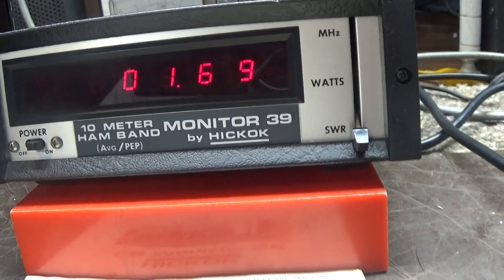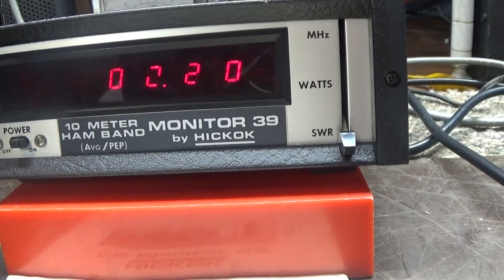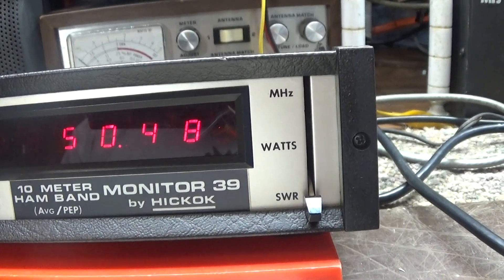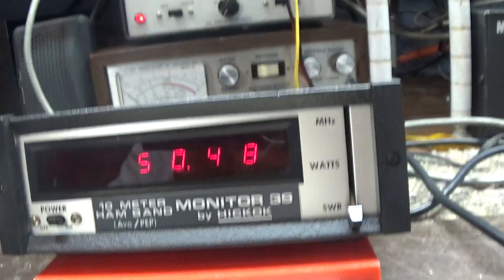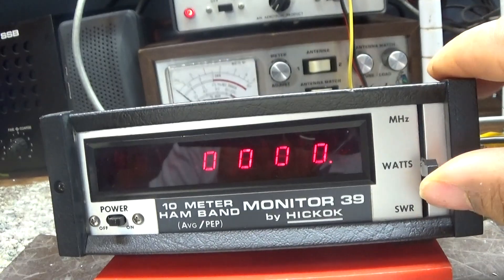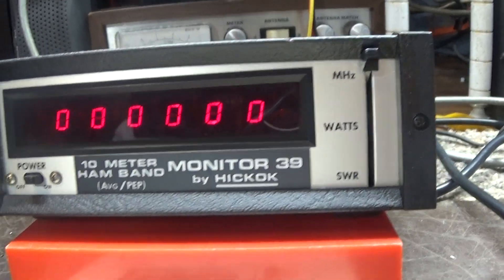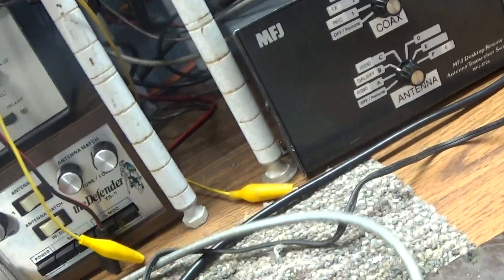And last we're gonna flip her down to SWR — 1.65 SWR. That's pretty much it. With no signal it was just counting back out, which is interesting. That's it — the Hickok model 39 watt meter, SWR meter, frequency counter.